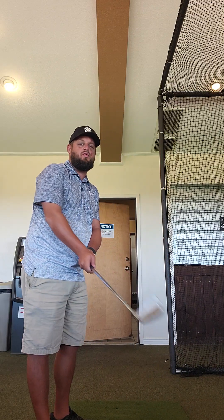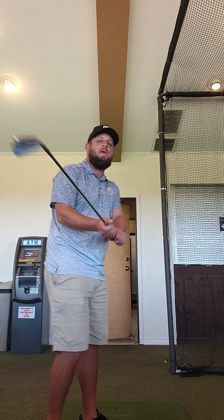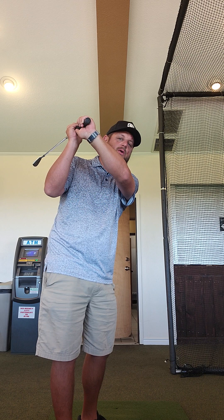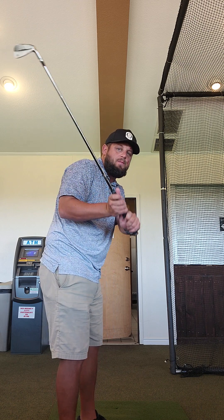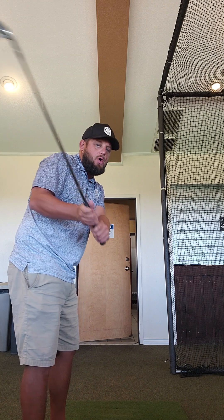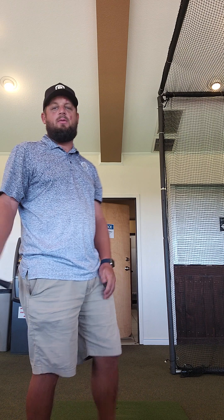Early throughout the swing you kind of twist the clubface very open, pointing up at the sky. As you get to the top, the toe kind of points down toward the ground, and then as you come down the face again points up to the sky. You swing over your hands or outside of your hands, and there's lots of hand action — a rolly, flippy thing through the ball.